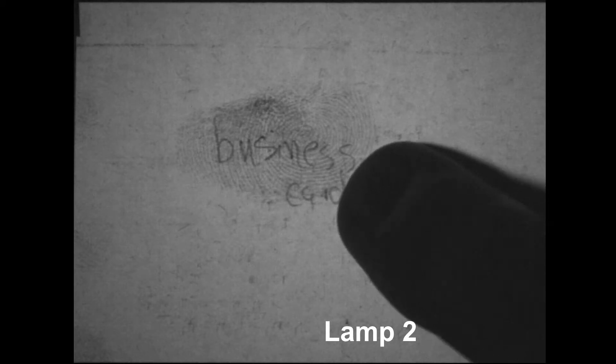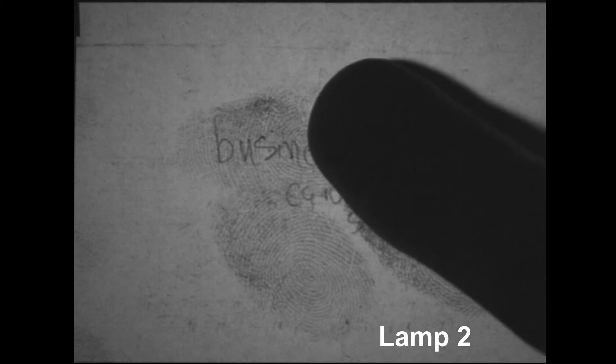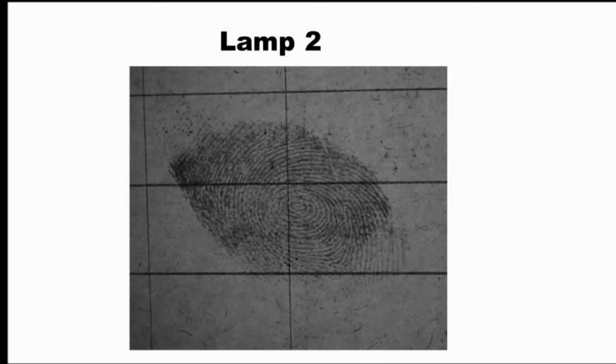Another fingerprint is applied and it's clearly visible using lamp two. When lamp one is turned on, the fingerprints are not visible. Another fingerprint is applied which cannot be seen under lamp one, but when lamp two is turned on, the new fingerprint is clearly visible. Latent fingerprints are not visible when illuminated using lamp one, but are clearly visible when using lamp two.